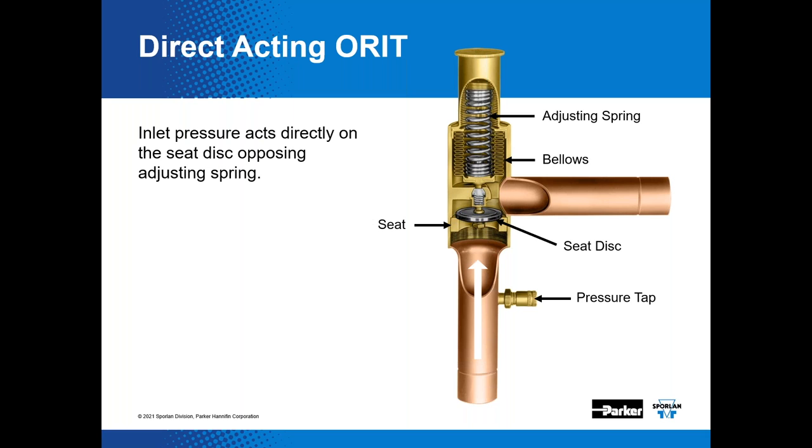Understanding valve operation of different EPR models is helpful for proper product selection. Traditionally, EPRs are applied at the outlet of the evaporator and control evaporator inlet pressure. The Sporlan valve nomenclature describes the valve operation: ORI stands for 'open on rise of inlet.' The T in ORIT signifies a pressure tap available for checking the pressure being controlled. Inlet pressure acts directly on the valve seat disc, opposing the adjusting spring, with a flexible bellows acting as a seal.